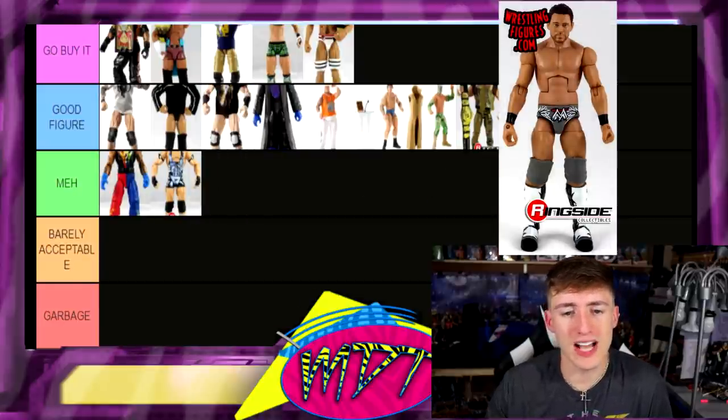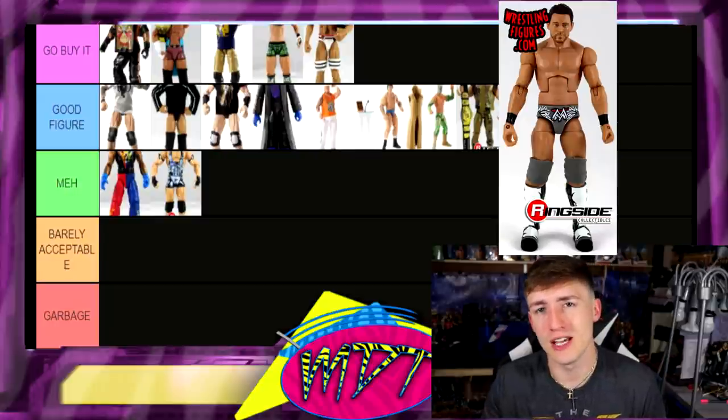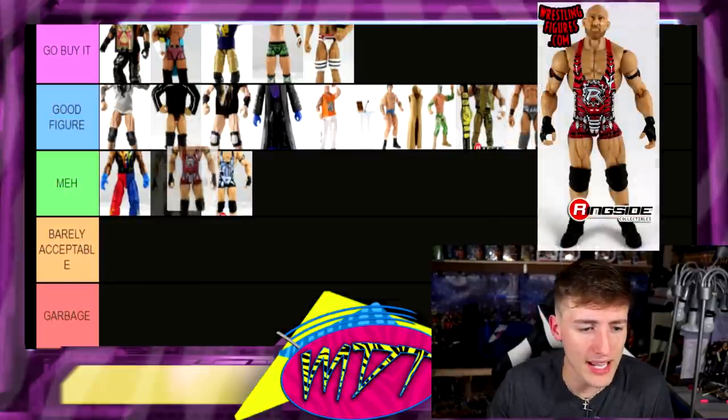Next up, Elite 24 Miz — this one's actually pretty solid. I like this gear a lot. I always loved how he had the scratch WWE logo upside down with the M for the Miz — I always thought that was really interesting. I'm gonna put that one in Good Figure.